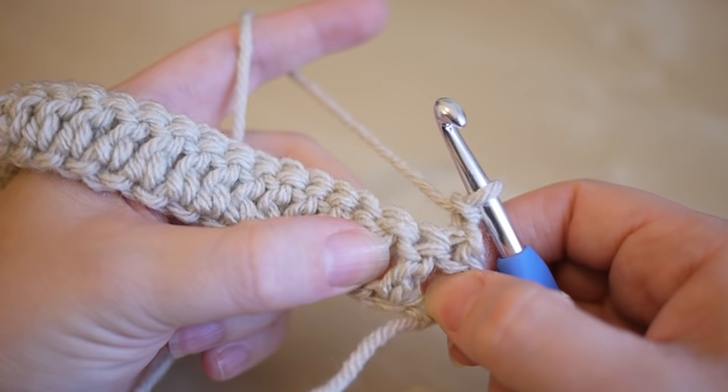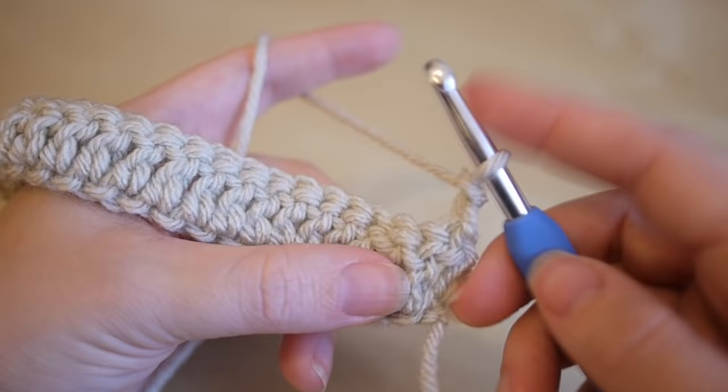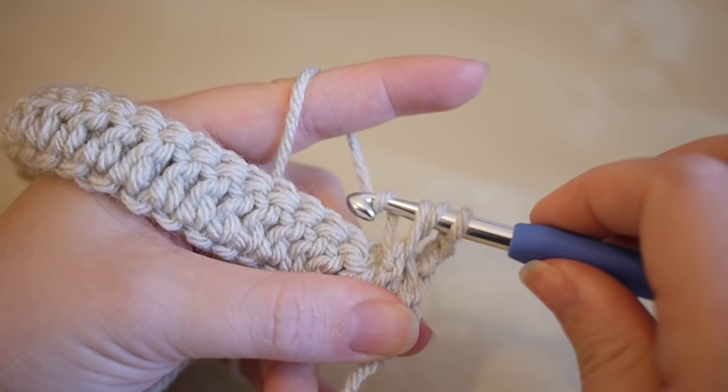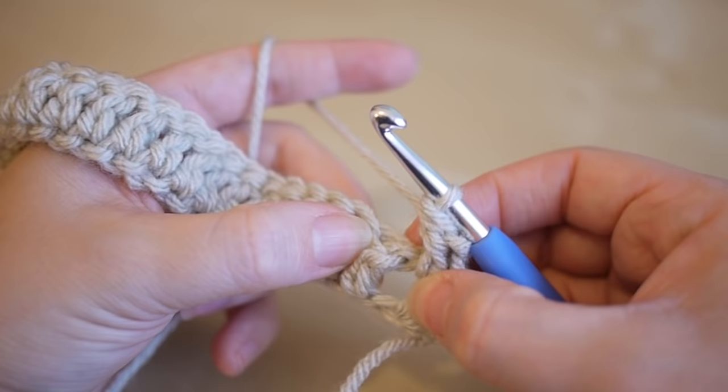First of all, we're going to do trebles into the front post of the next four stitches. We're ignoring this very first stitch and working into the second one. So yarn over and insert your hook underneath that stitch — this is called a front post treble. Grab the yarn and pull through so you have three loops on the hook, yarn over pull through two, and yarn over pull through two. It's exactly the same as a normal treble, we're just going around the front post rather than into the chain space.